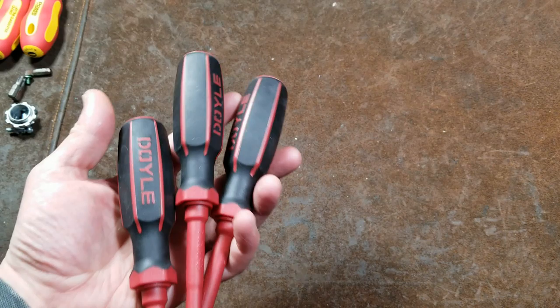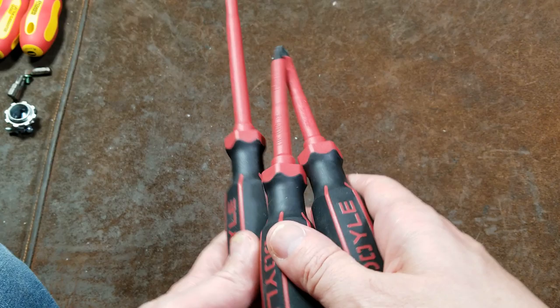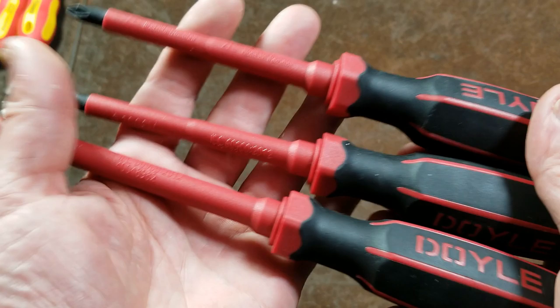Catus Maximus here, this time with a review of the Harbor Freight Doyle. It is difficult to get my cat to stick around for videos. These are their electrical three-piece screwdriver set, normally retails for $15. These were actually on the discount shelf — somebody had obviously bought these and didn't like them, so I got them for a few bucks off.